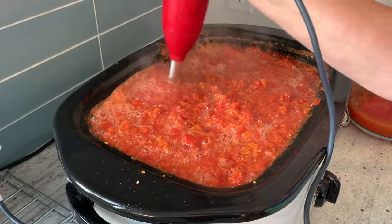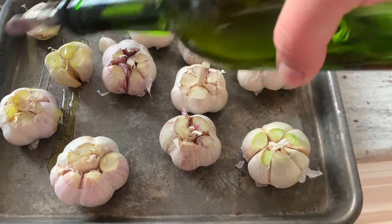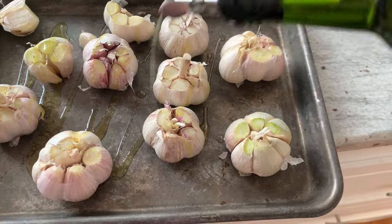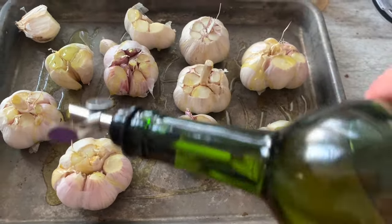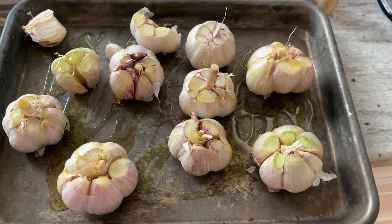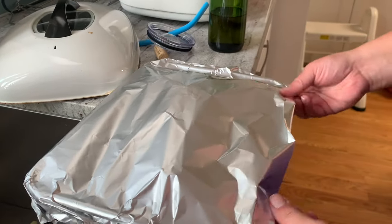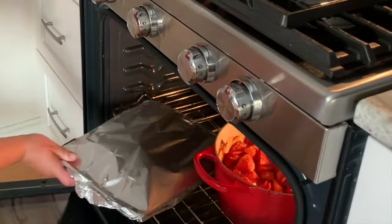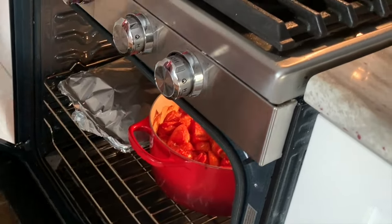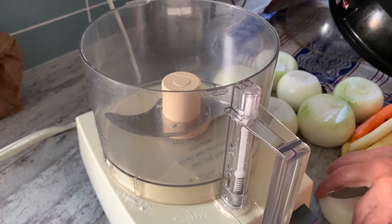Since this is roasted garlic pasta sauce, let's go ahead and get some garlic roasting. I got this garlic at a farmer's market. I cut off the tops and I'm putting olive oil on top of them. I'm going to add some foil to just create some moisture in there — I don't want them to get too caramelized. That way they'll get really nice and soft.